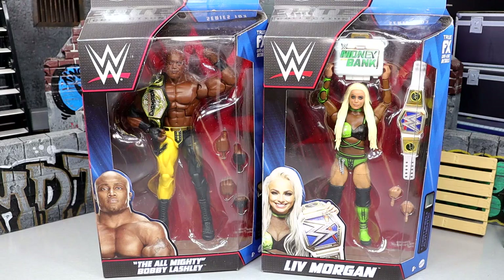What is good everybody? Welcome back to another My Name Toys video. Today we are finally wrapping up our WWE Elite 103 series reviews with Bobby Lashley and Liv Morgan. I just noticed they added 'The Almighty' to Bobby Lashley's name down there, which is pretty interesting. I'm excited for both of these. I'm more excited for Bobby, I think.